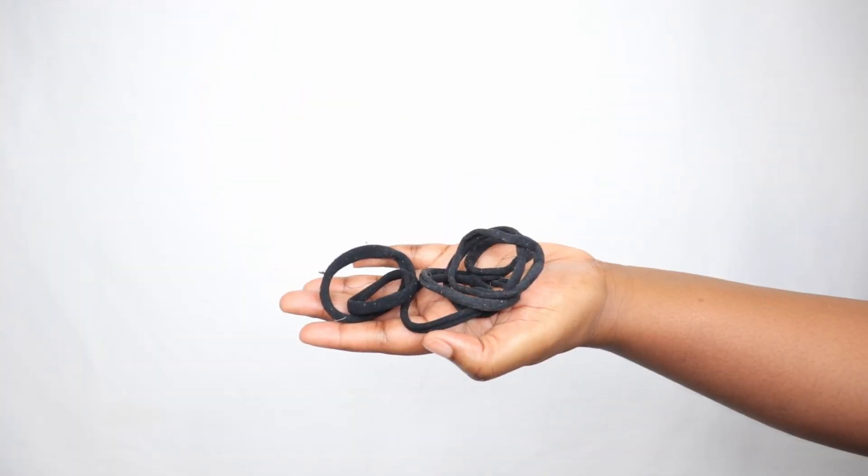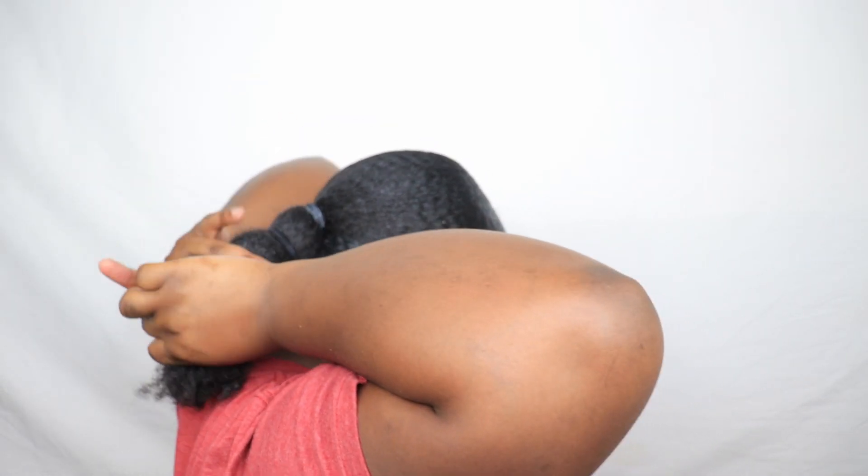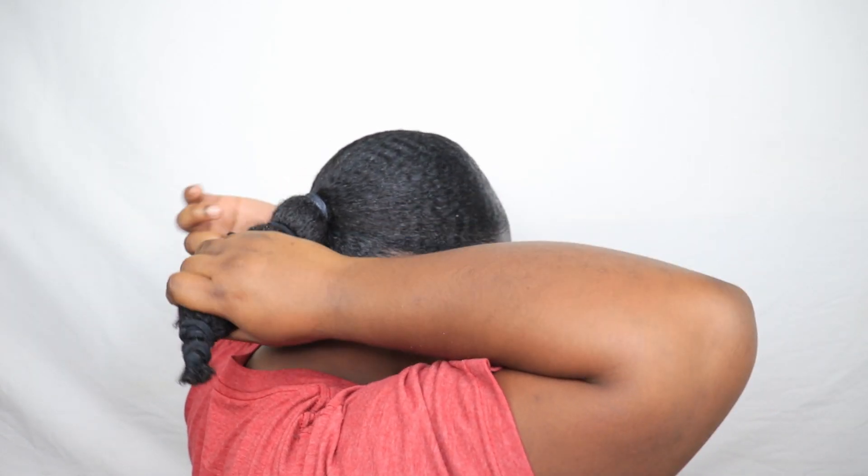I've got a few more ponytail holders that I'll be adding to the length of my hair to keep it stretched. This day I didn't feel like wearing my hair in a puff, so I just grabbed a few ponytail holders and added those to the length of my hair to keep it stretched.